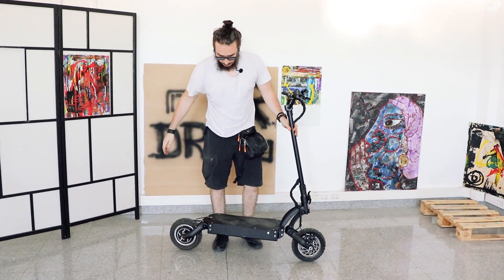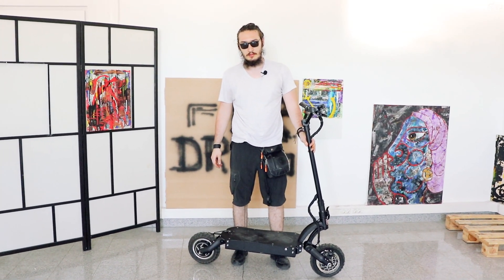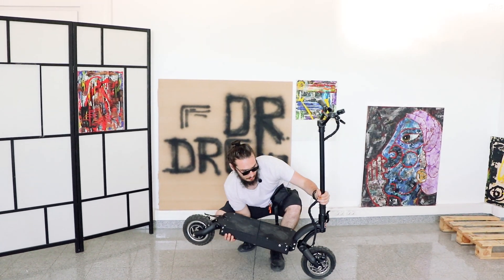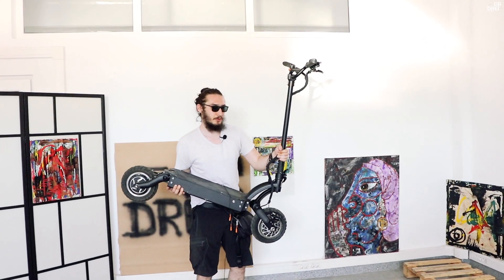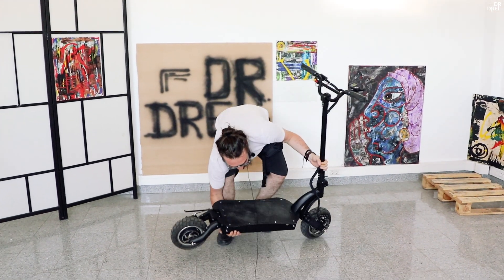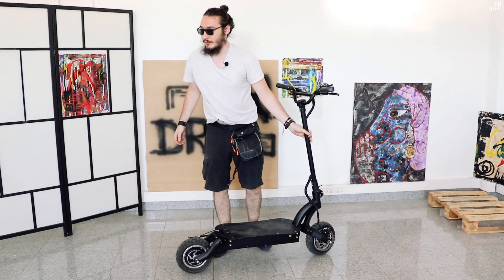DM10 are undeva la 30 de kg, deci e mai ușoară. Pe asta aș putea să o iau și pe scări. Dar 10X este foarte grea și foarte lungă.